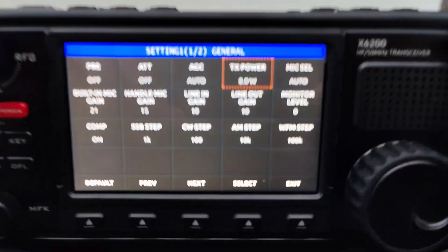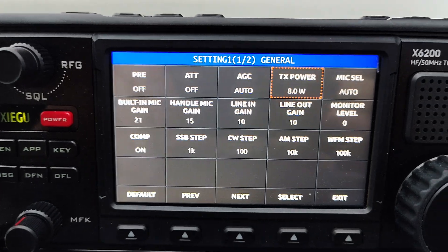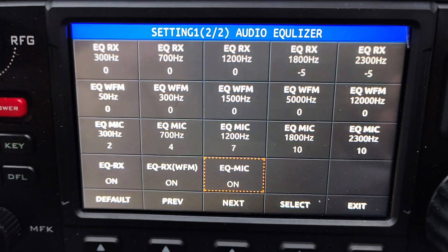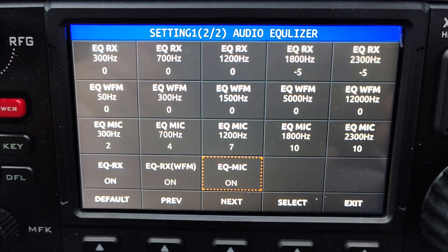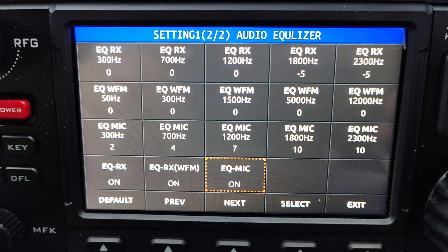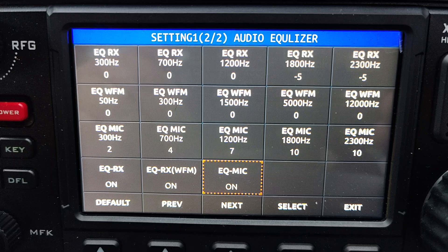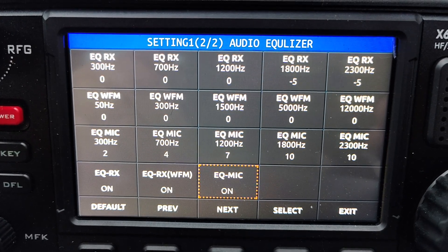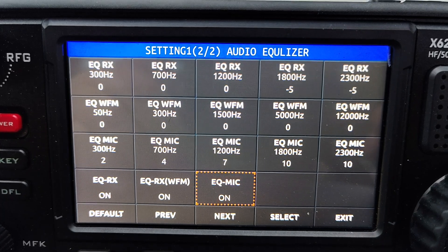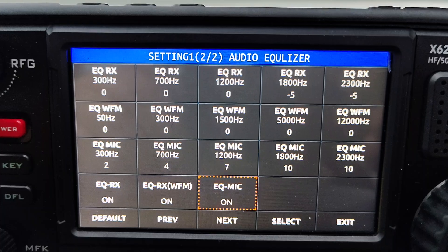So the compression is on — that's the first thing, turn the compression on. Second thing is there's the EQ settings, so you'll see it says EQ mic on, and then above that on the next line you've got EQ mic and all the numbers. They actually work really well, so that's a good starting point because when I bought the radio they were all zero and it sounded terrible.